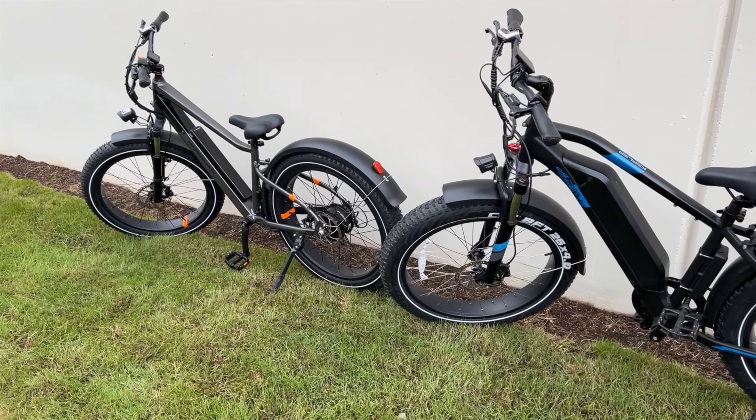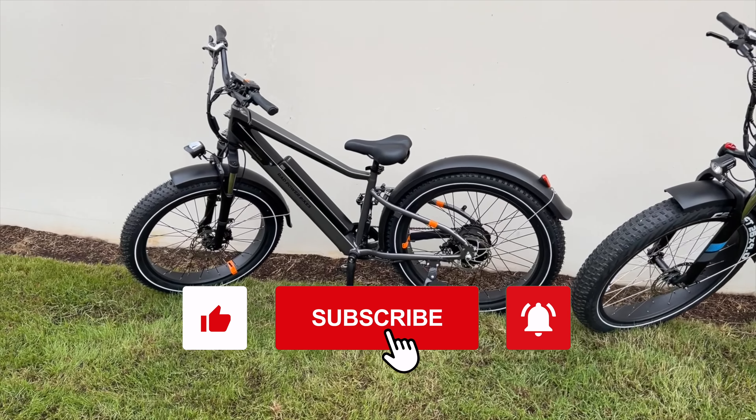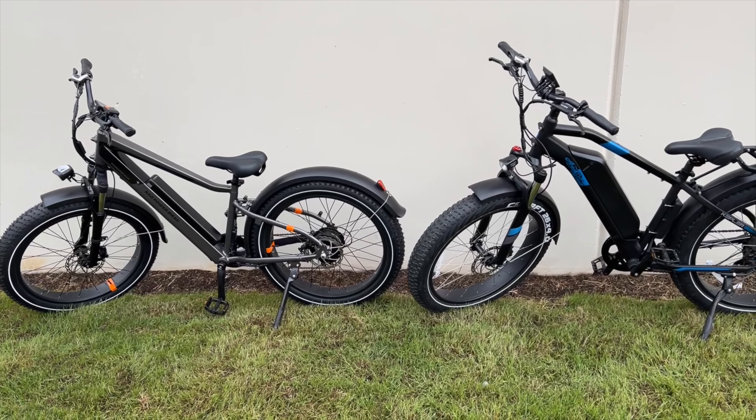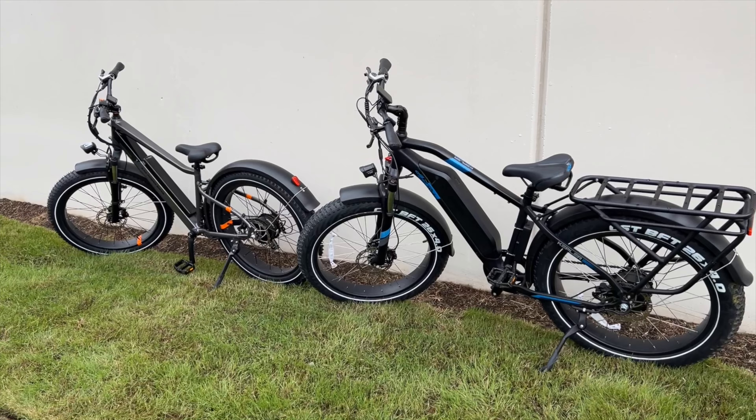My choice all day would be the Ariel Rider Kepler. If you have any questions regarding either of these bikes, please leave them in the comments below — I'll be more than happy to answer them. Thank you for watching, I appreciate you, and until next time, peace out.